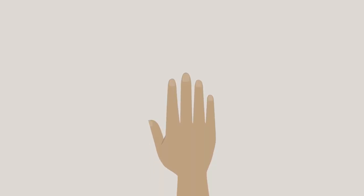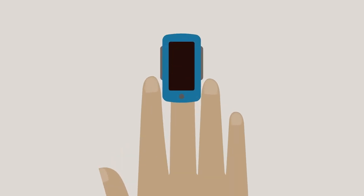Clip the device onto a finger. The middle finger works best, but you can use any finger as long as the device clips on securely. Press the button to turn the device on. Rest your hand on a flat surface such as a table and remain as still as possible. Wait for a minute or more until the numbers become stable.